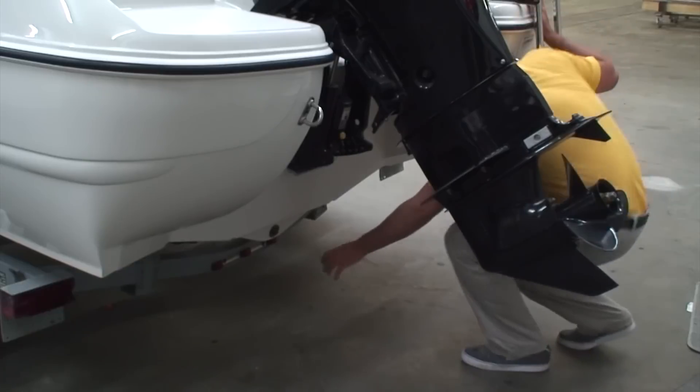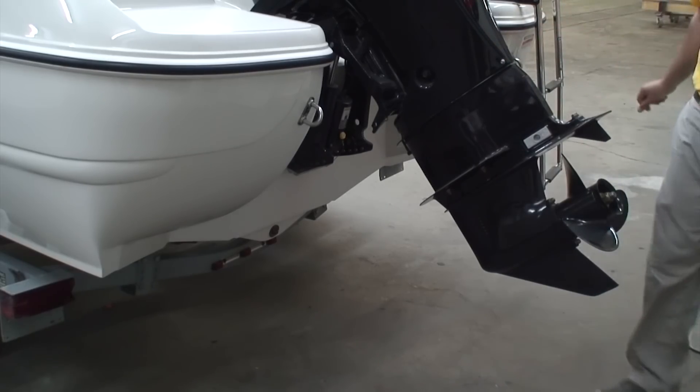If you do plan on leaving your boat stored for longer than a six week period, you should disconnect the battery and remove the drain plug to avoid the hull filling with water should it rain during the time the boat is being stored.